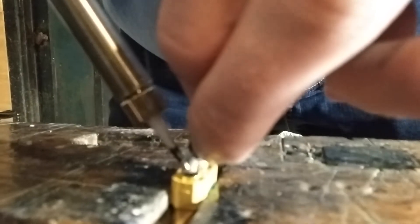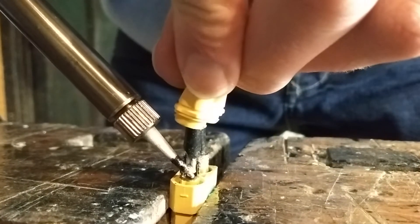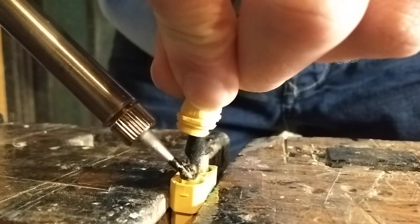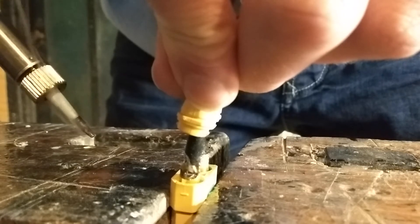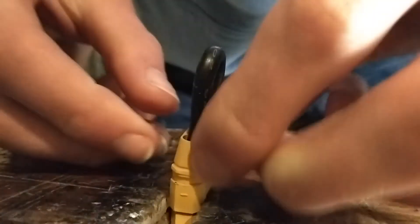For both soldering the wires to each other and the wires to the plug, you need to be sure you have a very high temperature on your soldering iron. I'm using 450 degrees Celsius on my iron — I don't know if that's too much, but I like it.